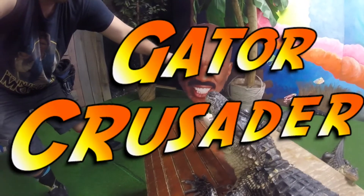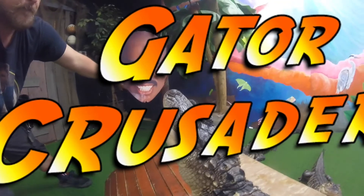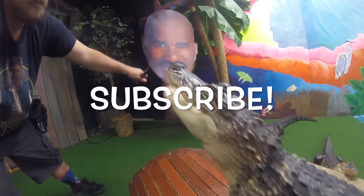Once again, thank you so much for watching. Tell me in the comments section what TV show you think I should be on next. And for sure, subscribe.